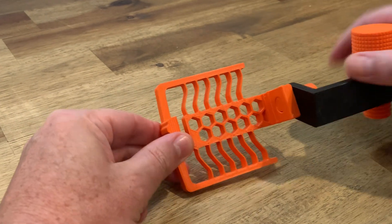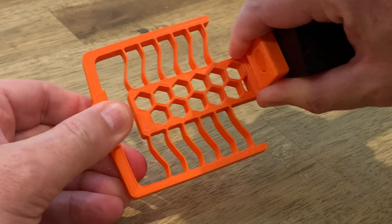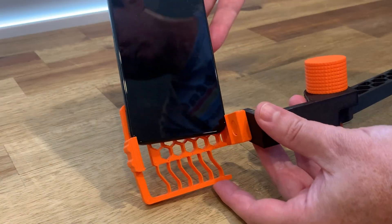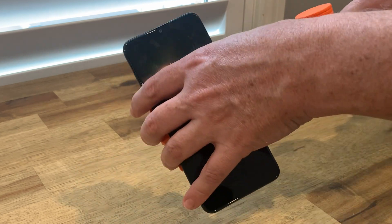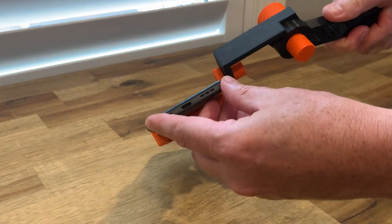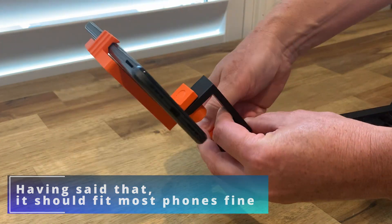The only other improvement I can see is the flexibility of the phone holder part. It's a compliant mechanism — one piece with flexible ribs — but for me in PLA there wasn't a huge amount of flexibility. The good thing was that it's a pretty standard size; the TCL Android phone and the iPhone XS that I tested both fit really snugly. If you have a big phone you might need to make some adjustments or look at what remixes pop up on Printables.